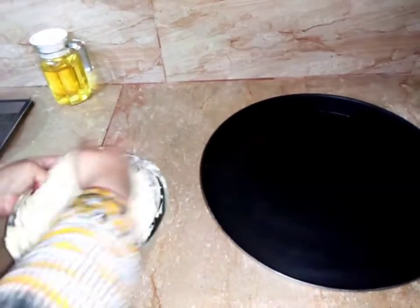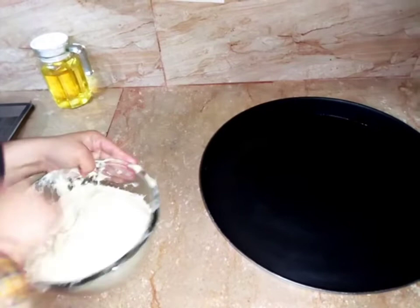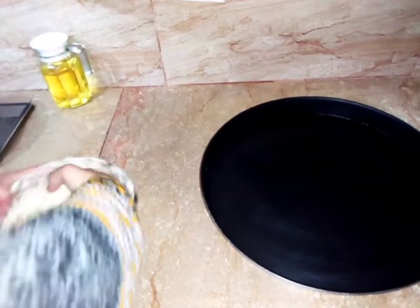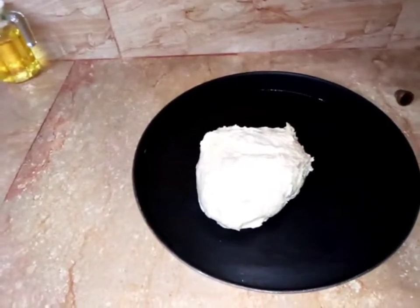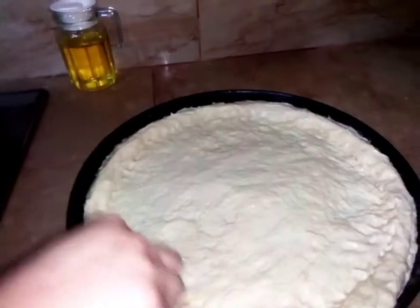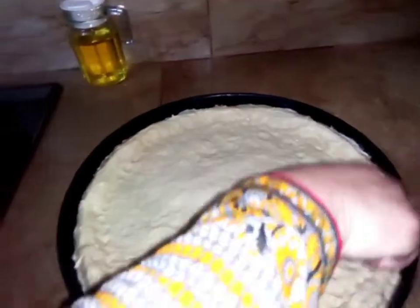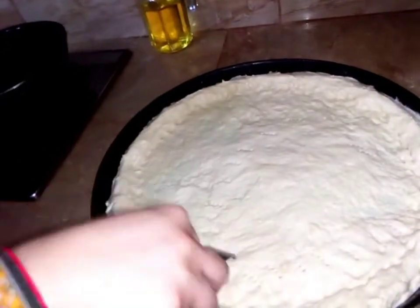Then the next step is to take this bread dough and put it in the tray and place it in the oven.